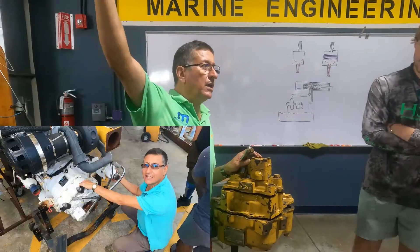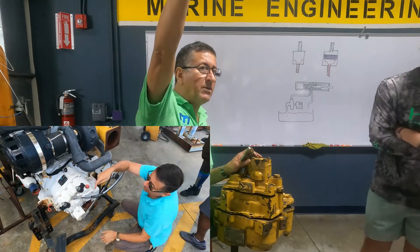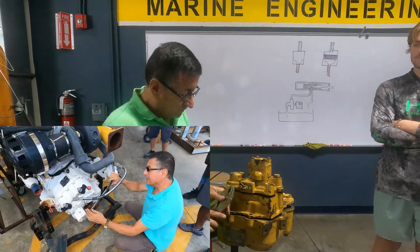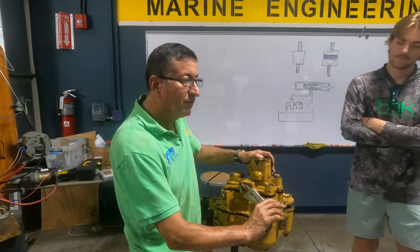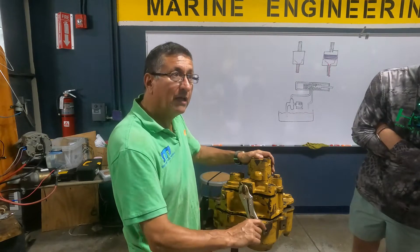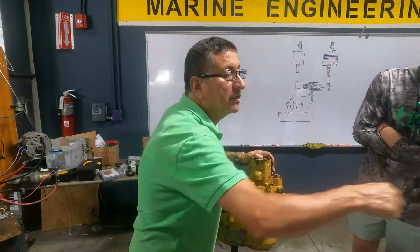Remember? Yesterday, in the Caterpillar transmission and Cummins transmission, both of them have coolers. Pay attention: forward, neutral, and reverse. That element is connected with the handle.